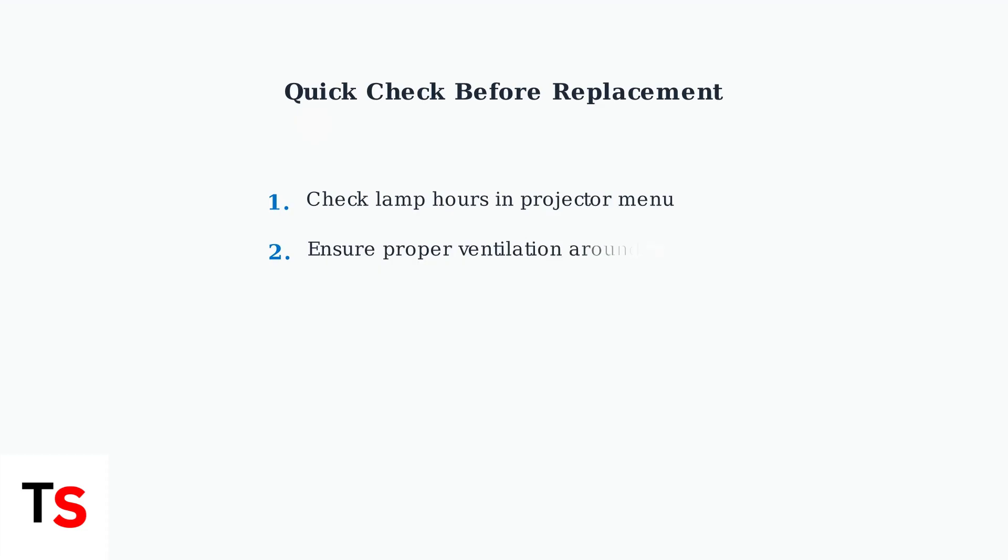Before assuming your lamp needs replacement, check the lamp usage hours in your projector's menu system. This will tell you if the lamp has actually reached its rated lifespan or if another issue is causing the red light.